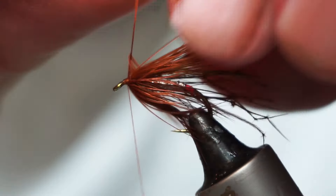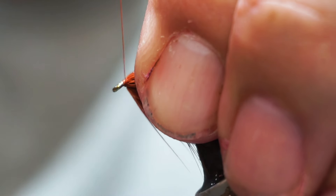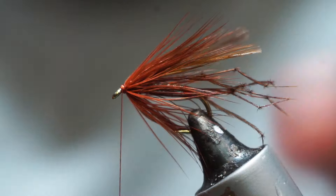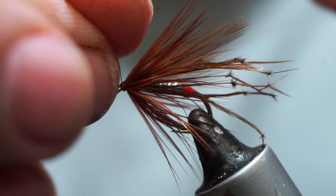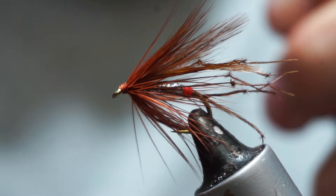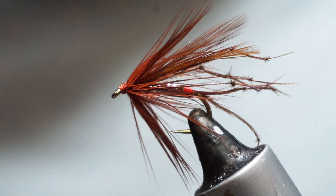I'm going to wrap that on — with each wrap I'll just pinch it down. When I get to the front I'll fold that stalk back, and I can either break it off or cut it off. That is our fly done; we just need to finish it. I don't use a finishing tool — I'll just put on several half-hitch sets, trim that off, and then varnish it with clear varnish.